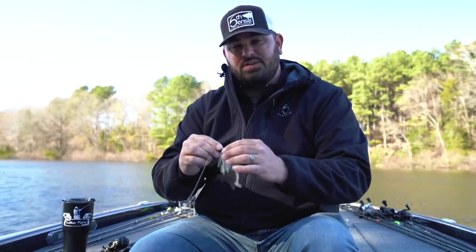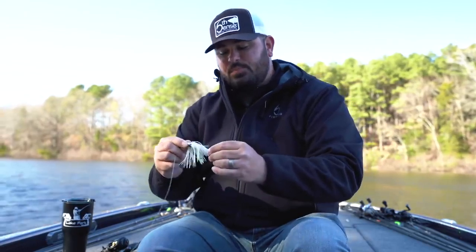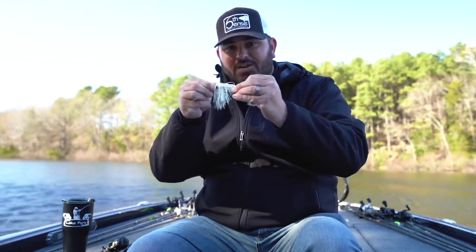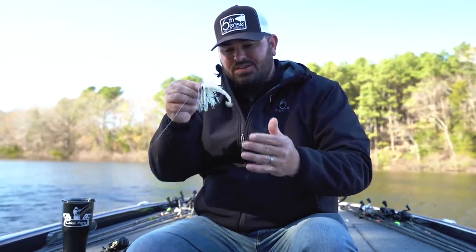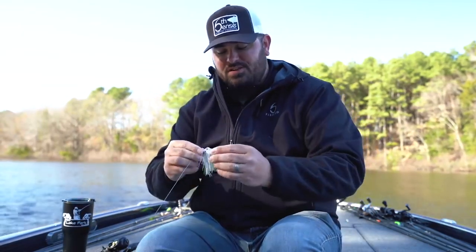Another big factor is the screw lock — they have a screw lock design on the shank of their hook to hold your trailer. When you're fishing a swim jig in heavy cover, your trailer is going to grab different pieces of cover. Fish will often hit the bait and not get it, just pulling on the trailer. On a normal jig, that trailer would jerk right off. But with the screw lock, I've gone a month at a time without changing my trailer because it holds so well. That lets me be a lot more efficient, cover water faster, and saves money on plastic.